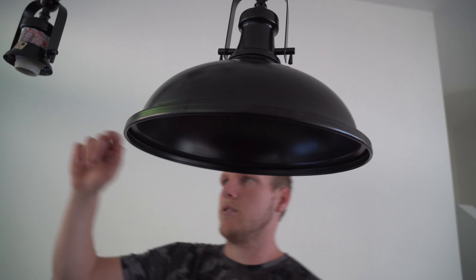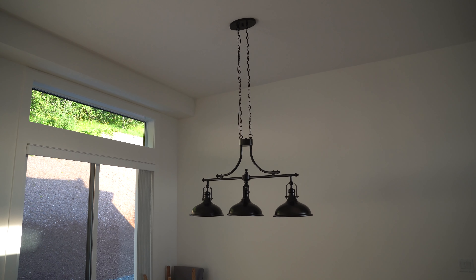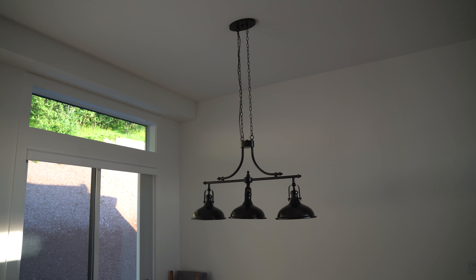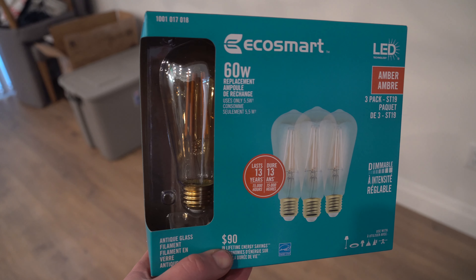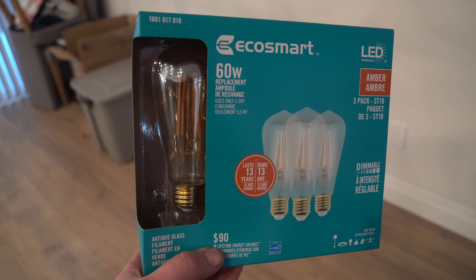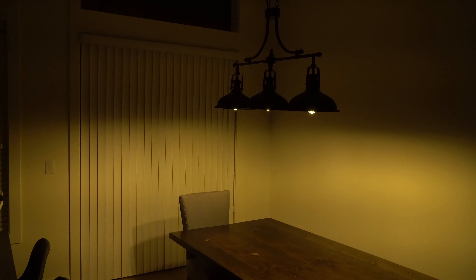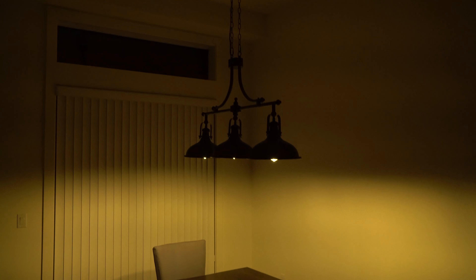That's it — do that to all three. It's not even anymore because of the weight, but just do that times three. There you go, that's what it's going to look like when it's done. Now you just go turn your breaker back on, put the lights in, and flick the switch. Let me show you what these bulbs look like in the light — let's quickly throw them in. And that's what the light looks like above a dining room table. Flick on the other light so you can see the actual light itself.